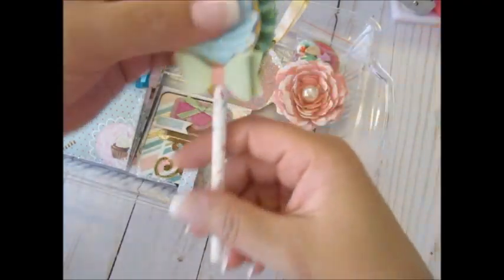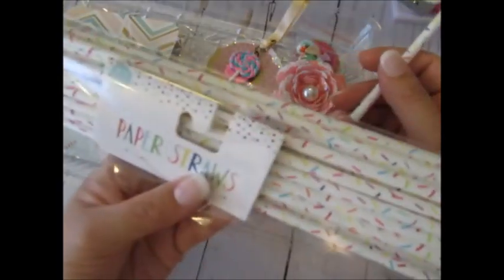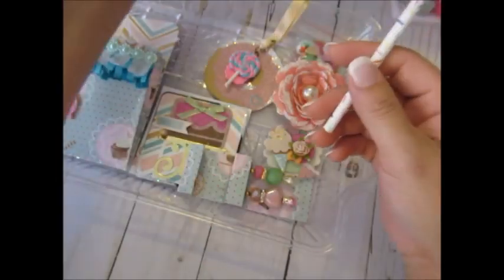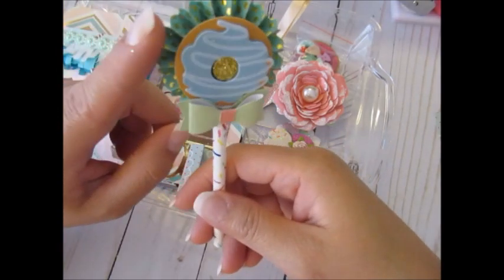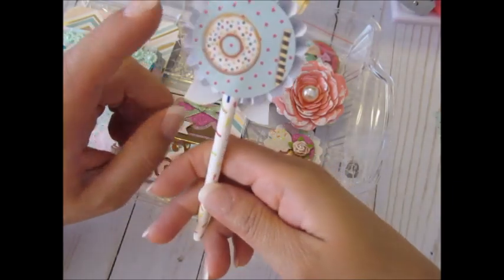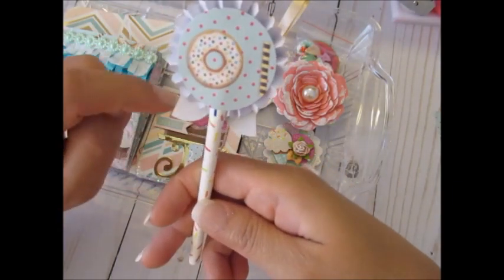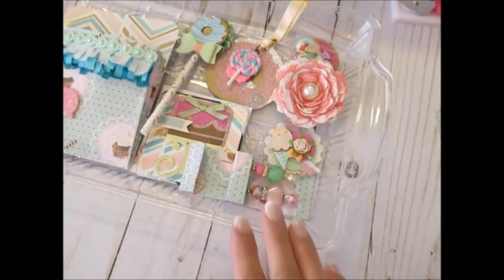The last thing — I cut a straw in half from Target, 24 for a dollar. I placed all the elements together: I already showed you what each piece was. I just layered it all, cut a one-inch circle to cover the back from my paper, and that is that.